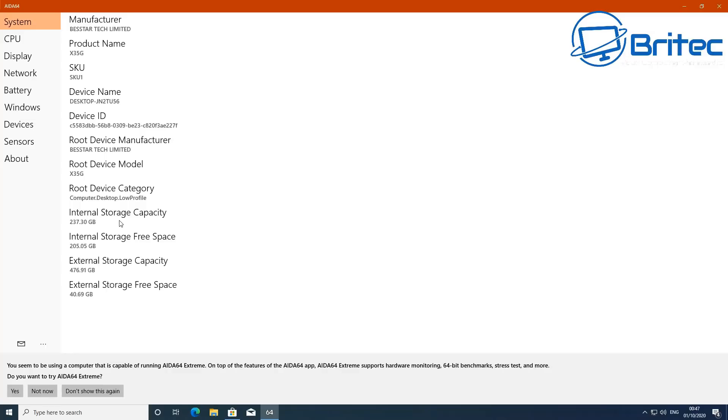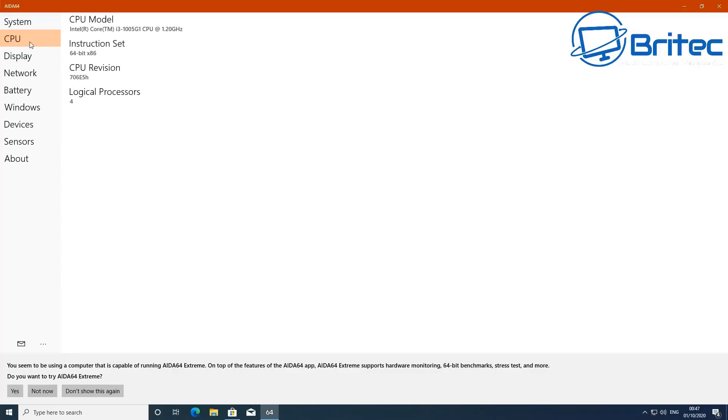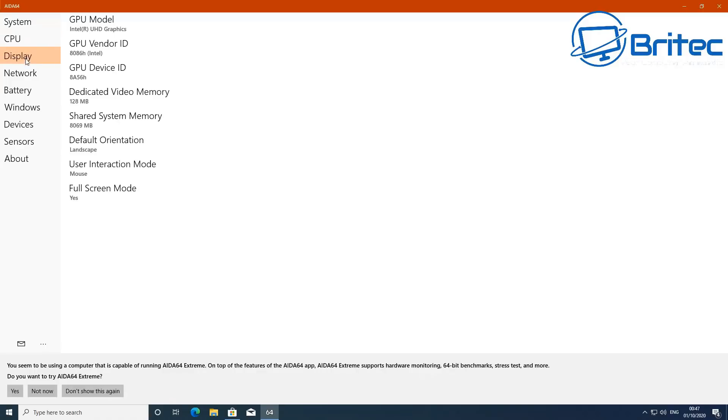Taking a quick look at the internal storage, you can see there's quite a bit available. Depending on what version you get, your specs will vary, but it is upgradeable — which is a nice bonus. Some mini PCs are very limited, but this one has good upgrade options.